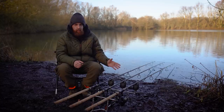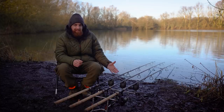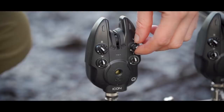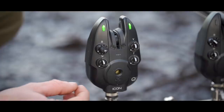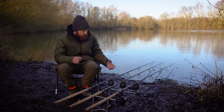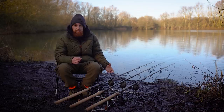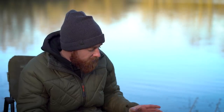Point number two is that these alarms are packed full of features — there are so many different tweaks you can make. To start with, you've got a thousand-hour battery life on standby mode, so it's going to last you a good season if not longer depending on how much you fish. There are different sensitivity, volume, and tone controls, and on the Qi version there's also vibration sensitivity control. So not only have you got a roller wheel, you've also got a vibration sensor. You can also adjust LEDs, use mute modes, and there's drop-back differentiation — and that's only touching the surface.